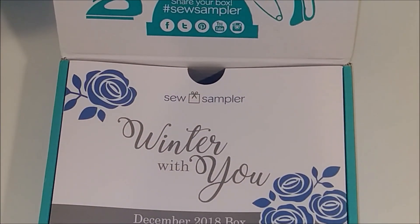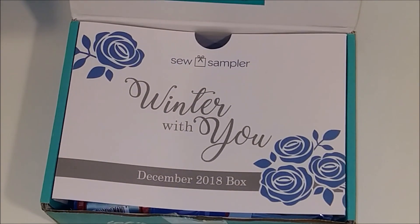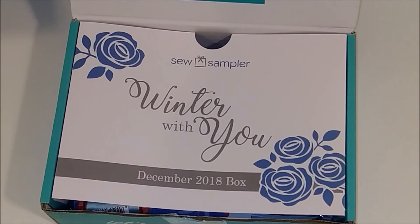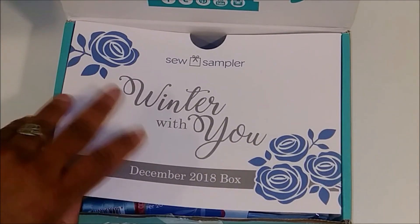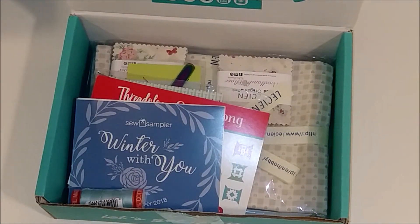The theme for this month is 'Winter with You.' From the sneak peek, I'm guessing there's going to be some sort of tote bag in this box. On the back they give you a coupon code to save 20% off notions, and that coupon lasts until February 5th, 2019. So if you have sewing notions you've been eyeballing in the Fat Quarter Shop's website, now's the time to use your 20% off coupon.